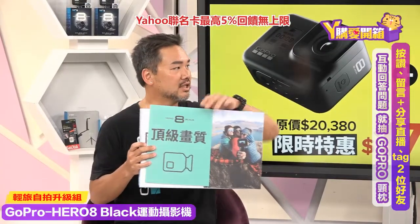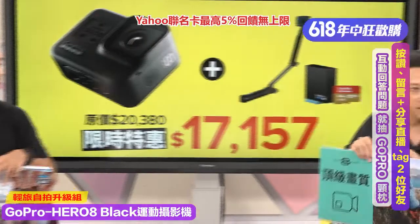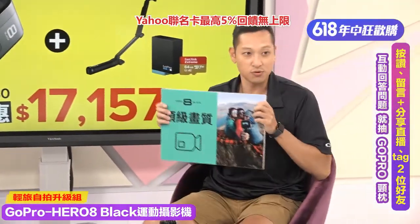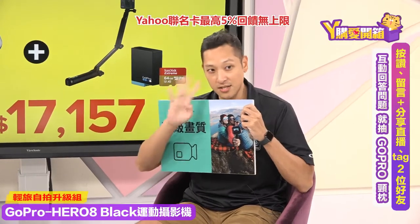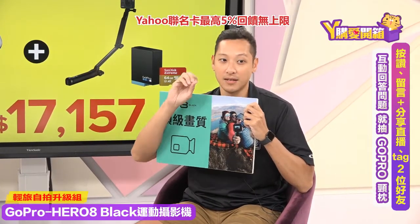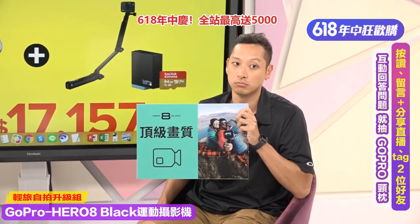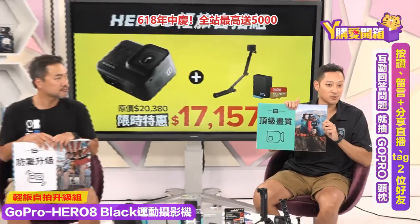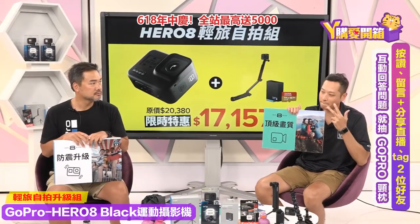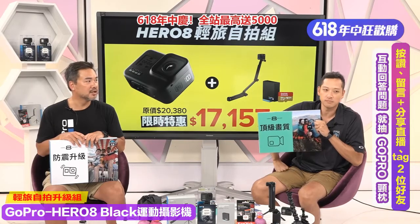为什么推荐Hero 8？第一个功能叫做顶级画质。Hero 8最高画质达到4K 60fps，除了4K之外，60fps也可以做慢动作，拍出来的画面更酷。如果想做慢动作，最高可以达到1080p 240fps，也就是8倍慢动作，可以拍出非常酷炫的慢动作影片。